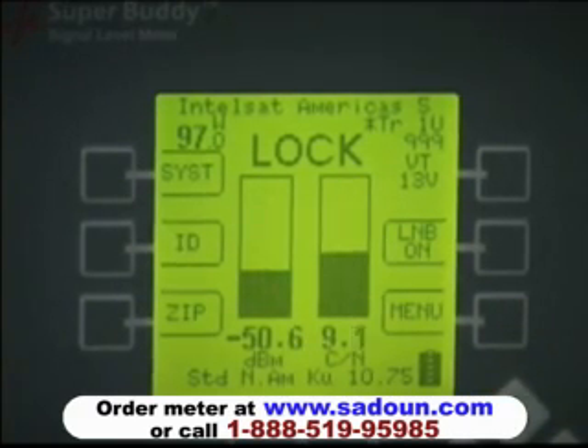That concludes a brief description of our meter's display and functions.